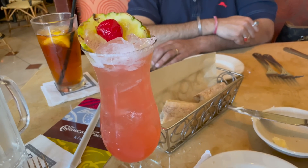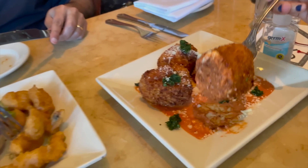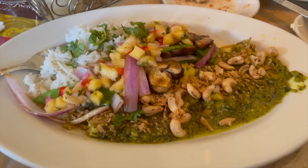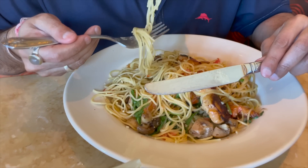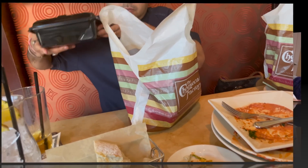Rai had a drink which was quite tasty. We took the dynamite shrimp — and fried mac and cheese, which is very tasty. In the main course I took Thai chicken curry and Rai took some pasta. Shoumik also took pasta. We didn't eat much at all — I think we just ate the starter. Food was very tasty at the Cheesecake Factory. I actually don't eat shrimp, but after so many days I ate the dynamite shrimp and the batter was so fluffy.